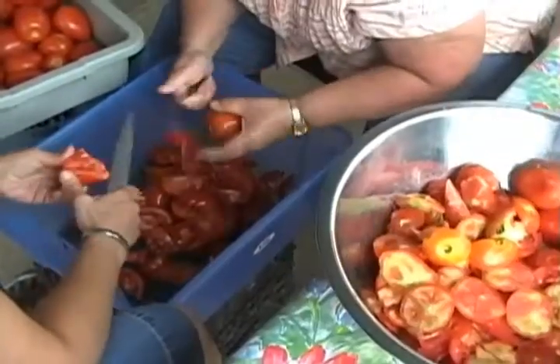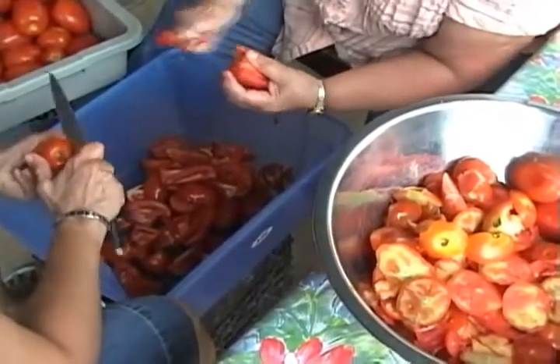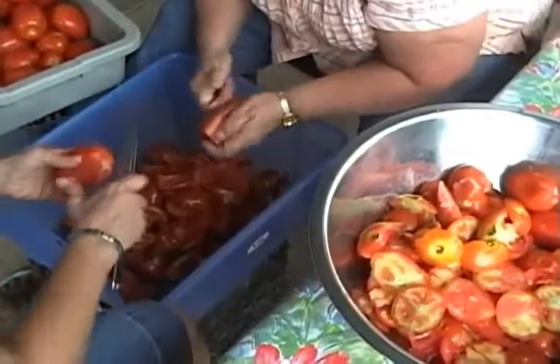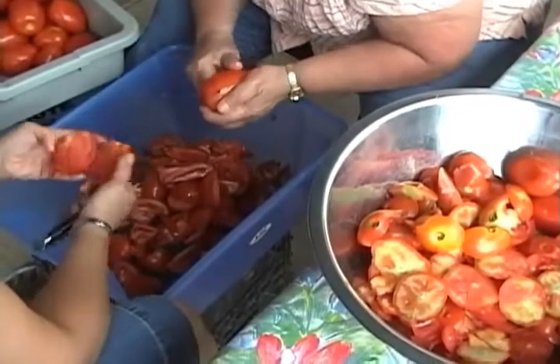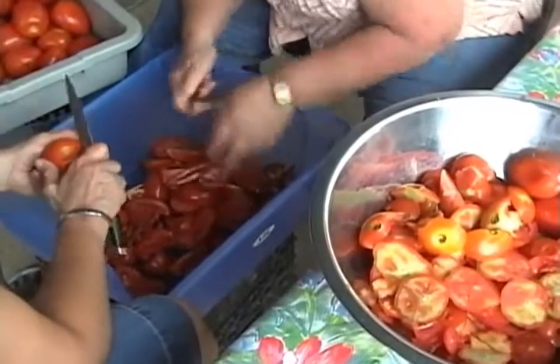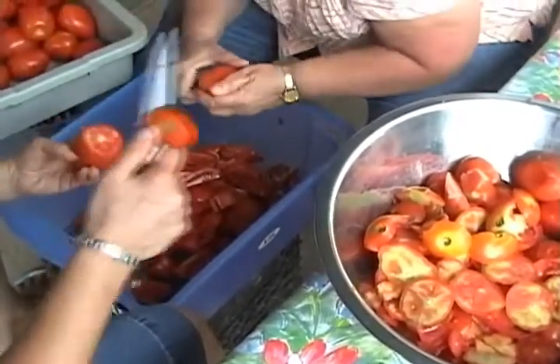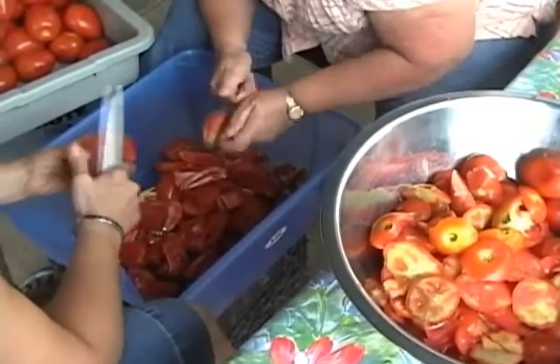Teamwork. It's all teamwork. That's what it is — this whole family tradition is a beautiful thing. It gives us an opportunity to talk and discuss life, family, and we cook and make a beautiful sauce at the same time.